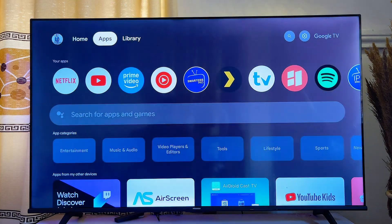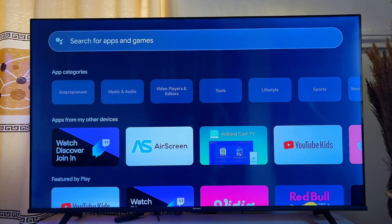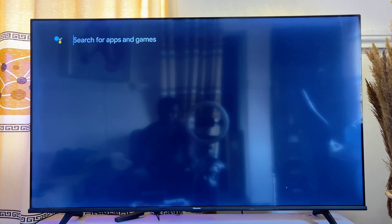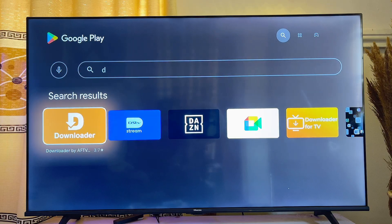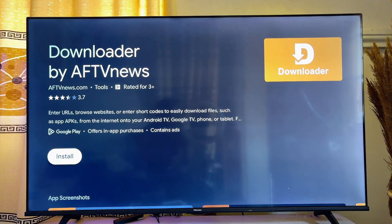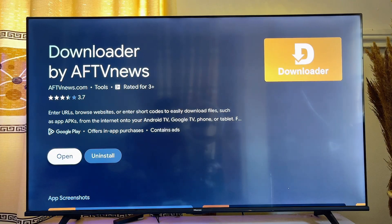Once that is done, go back to the home of your Google TV, scroll down to the apps section, and come over to the search input field. Search for and download the app known as Downloader — it's a very popular app. Make sure you download and install the Downloader app by AFTV News, then click the install button.